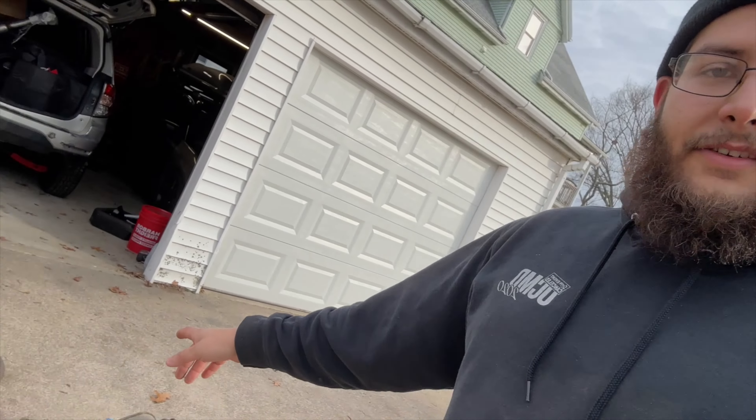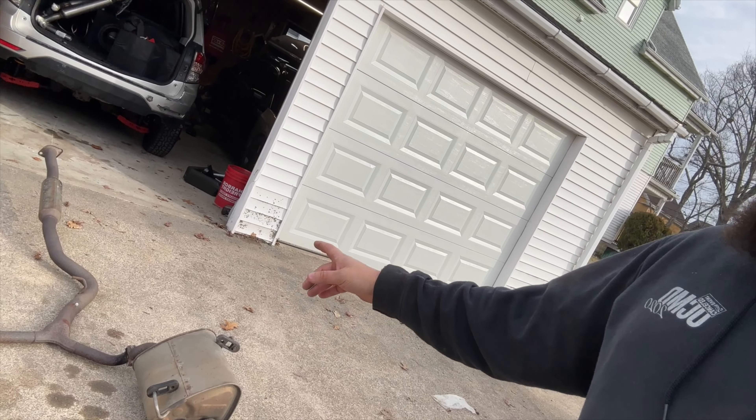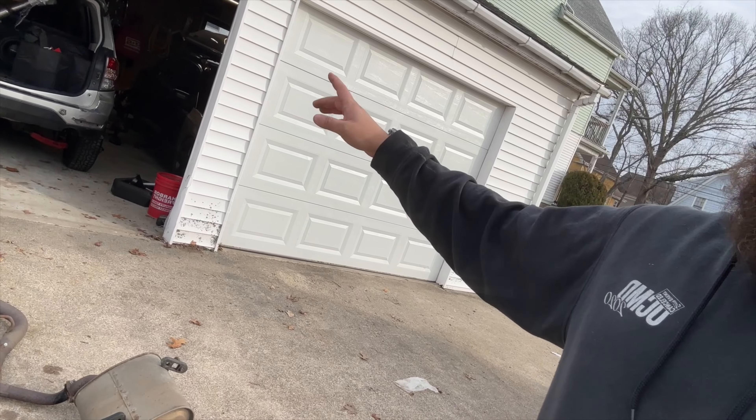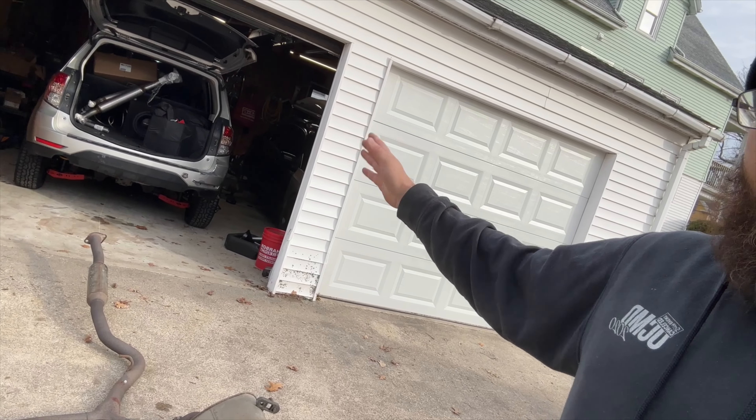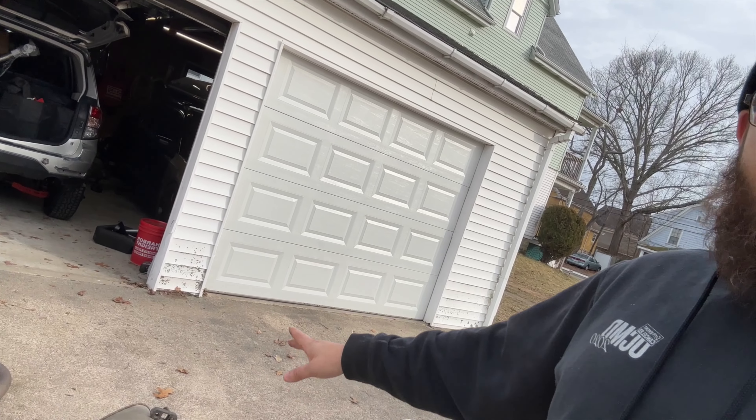As you saw in the last time-lapse, we got the exhaust out of the car. It's currently sitting right here on the ground. I'm going to get all the new exhaust parts out of the back of the Forester, put it all together side by side so you guys can see the difference between the two systems.